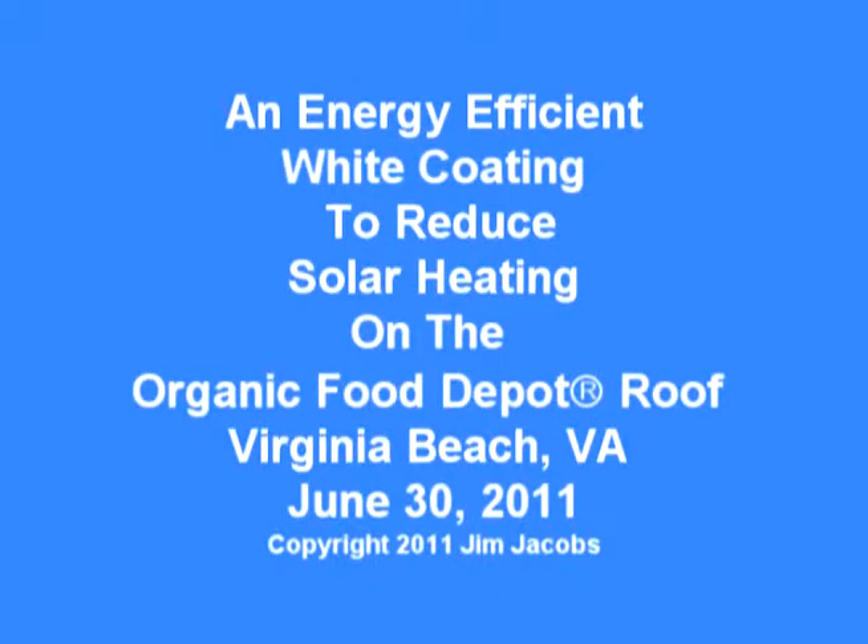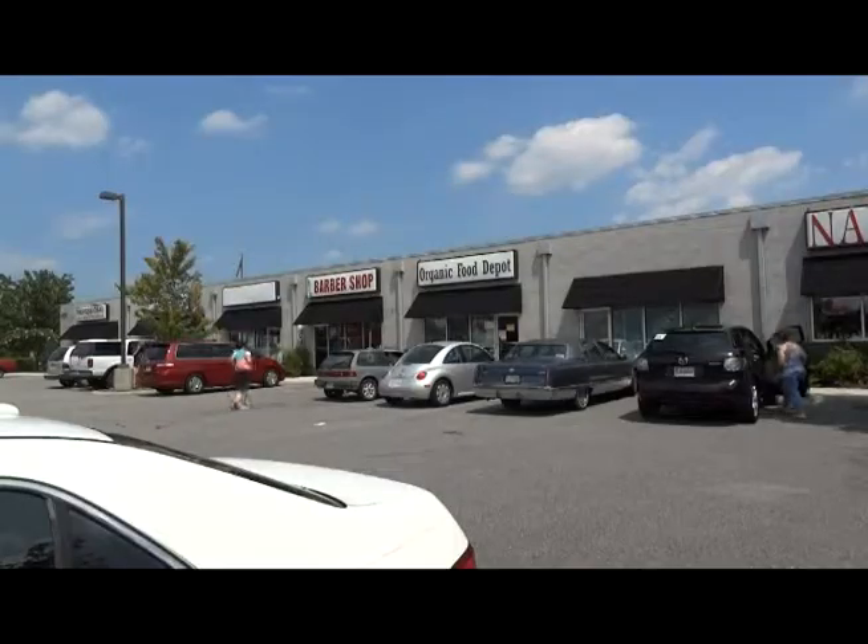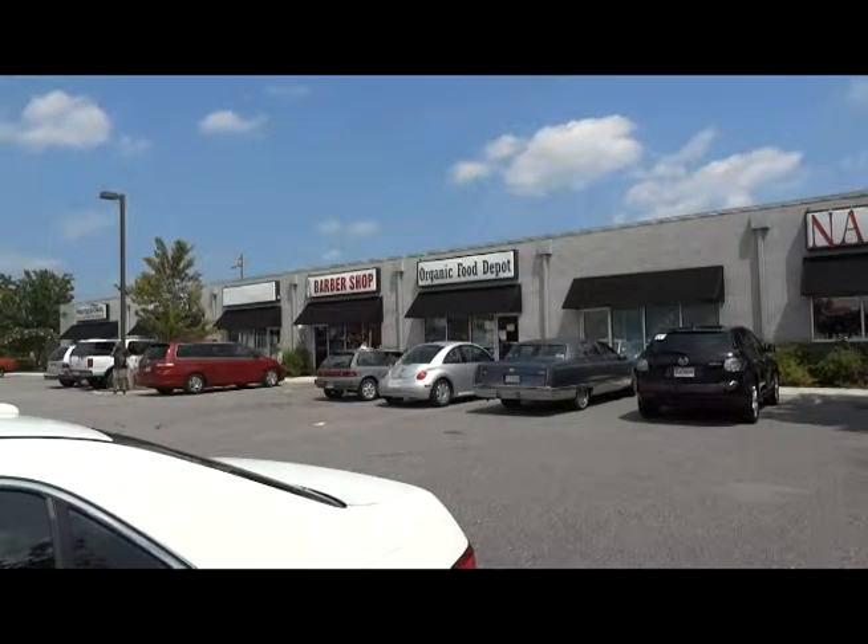In May of 2009, Energy Secretary Dr. Stephen Chu suggested that painting roofs white to reflect sunlight could make a huge difference to global warming. At Organic Food Depot, we were more concerned about making an immediate difference in our comfort and electricity bill.